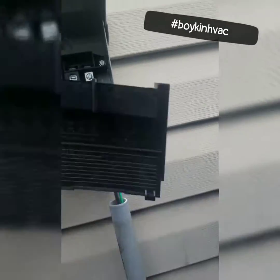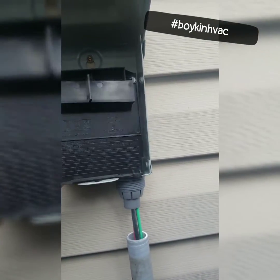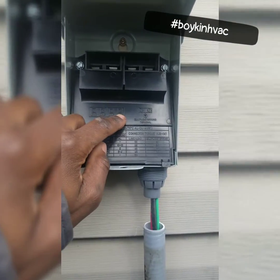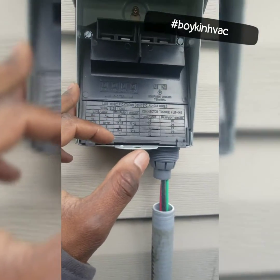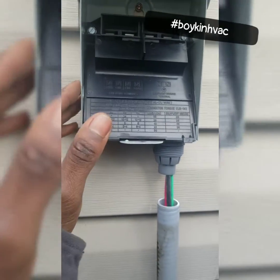Most times you'll have a setup here and this setup would actually tell you where it is. Right here it actually says load, line, line, load. The load is actually what you're supplying power to, which in our case would be the condenser. And the line would actually be the power that's being supplied to this disconnect.